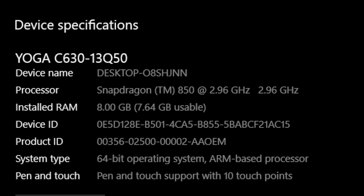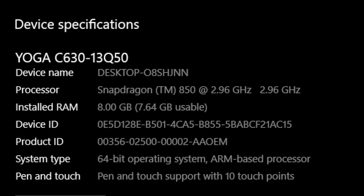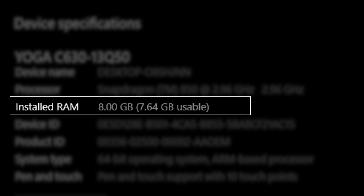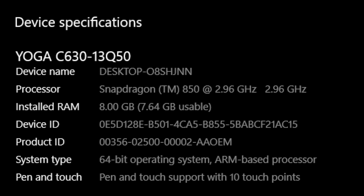I want to clear up an area of confusion — this is a 64-bit operating system, not a 32-bit operating system. You can run 64-bit Windows Store apps. For now, you can't run non-Windows Store 64-bit apps, but that may change with an update from Microsoft later on. Also, this has 8GB of RAM with 7.64GB usable — Samsung could have put 8GB in the Galaxy Book 2 if it wanted to, as the 64-bit OS was not the limiting factor.